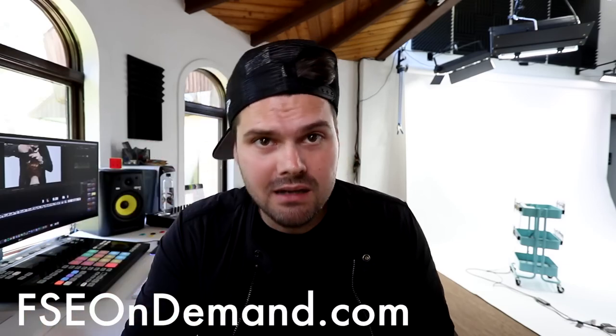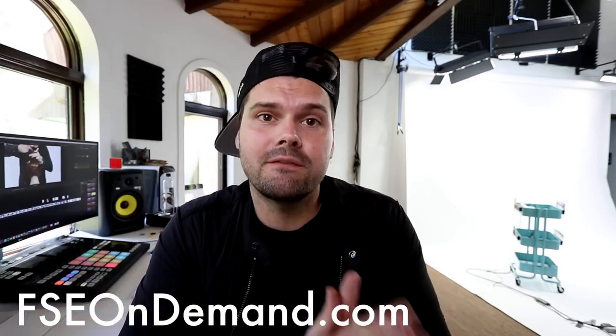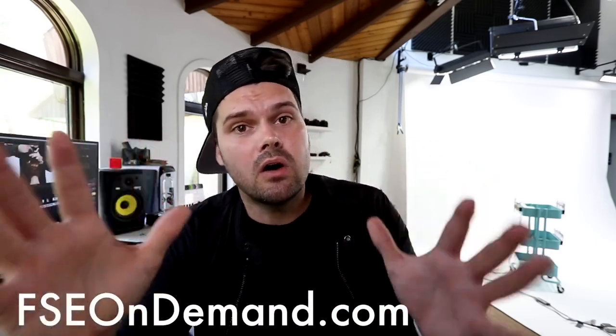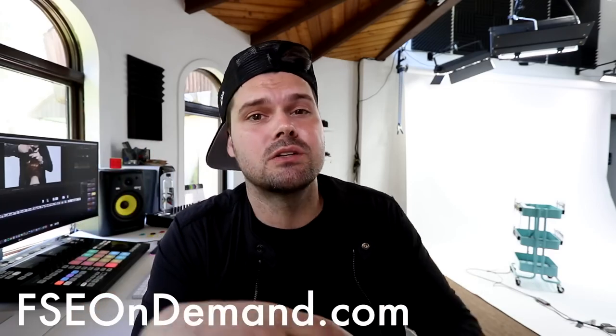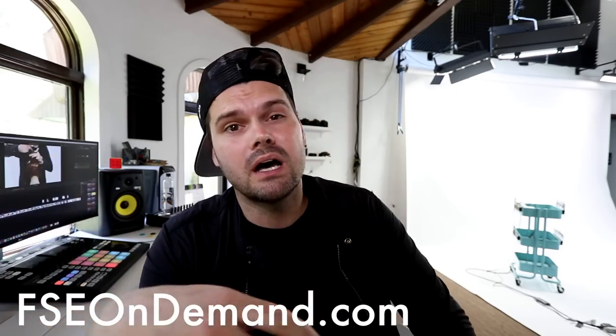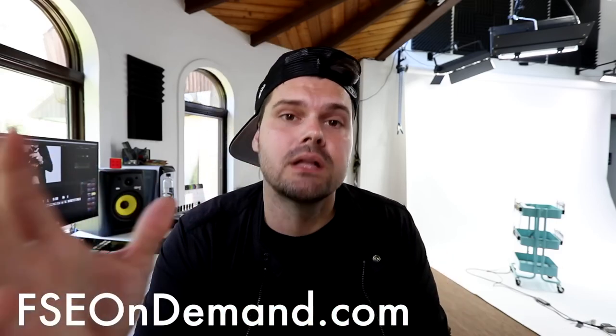I want to thank the stylists who jumped on board right away in January and have been part of the program for the last five months. Now we want to expand that program all over the world. If you want to join, it's free — go to fseondemand.com. You can become part of our FSE Partner Program: we do live classes, Q&As, business classes, all kinds of different content, and you can save content in your own playlist to use as a training tool in your salon.